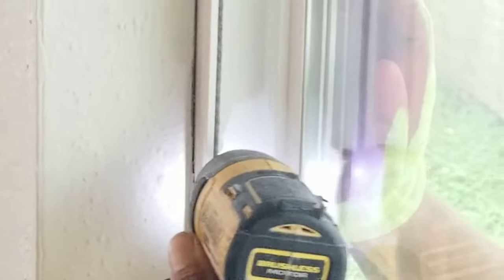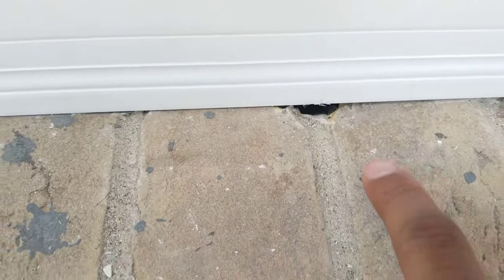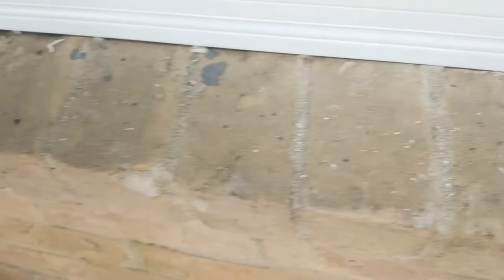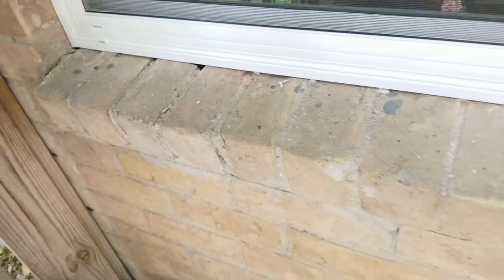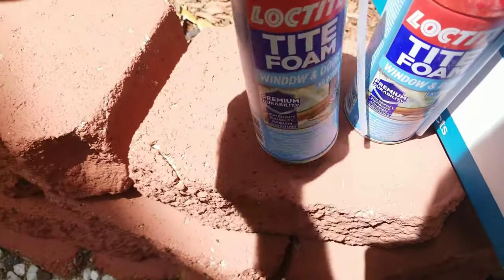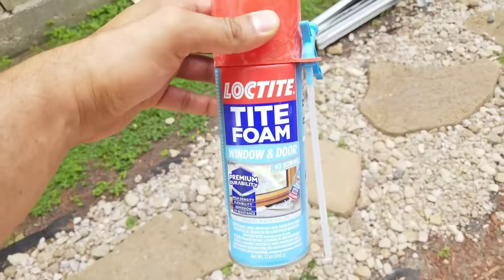I'm going to show you a little trick. We leave this hole here so we can add the window foam. Don't buy the regular foam — buy the specific foam made for windows. I know it's a little more expensive, but buy that one, not the other foam.